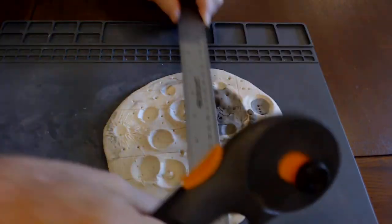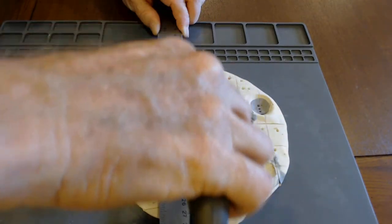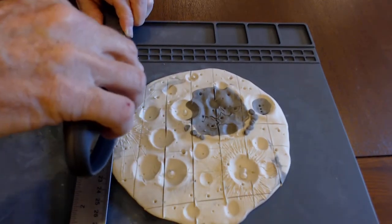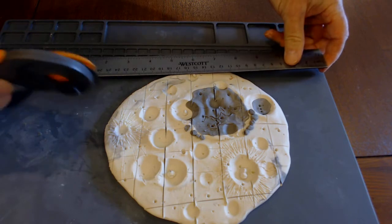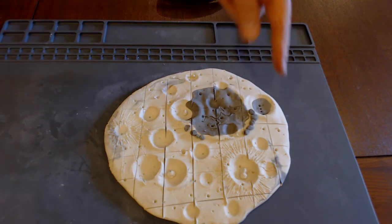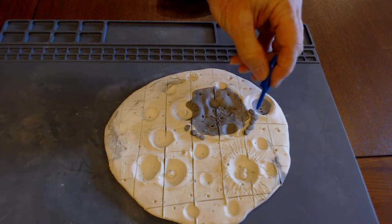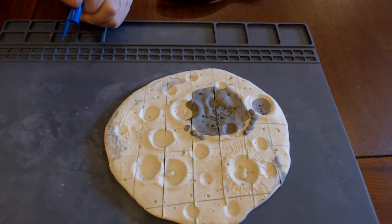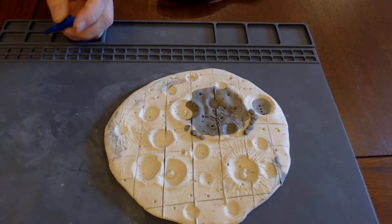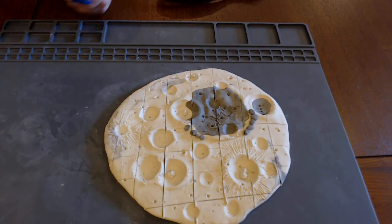Once you make your latitude and longitude lines, there are a lot of things you can do. You could say each of these lines represents a five-degree grid — given the moon's circumference, how big are those squares? You can calculate perimeter, diameter, and area for craters and features using coordinate points. You can use the distance formula — essentially Pythagorean triangles — to find out how far apart two points are.